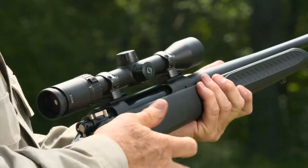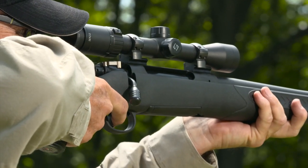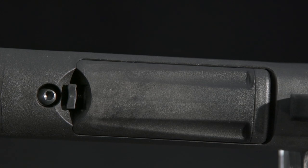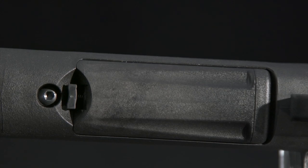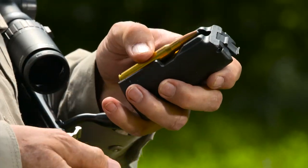The single-stage trigger is adjustable for pull weight from 3.5 to 5 pounds, and you can regulate over-travel too. The detachable polymer magazine has a rotary follower for smooth and reliable feeding. It holds five rounds in standard calibers and four in magnums.